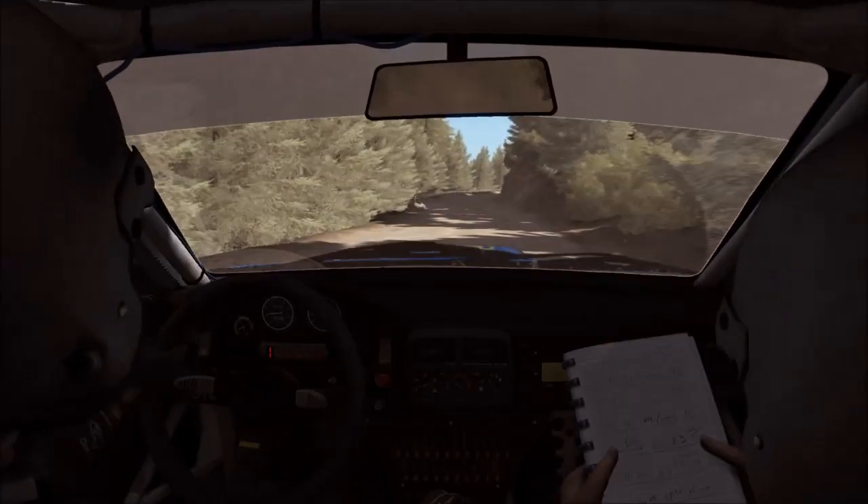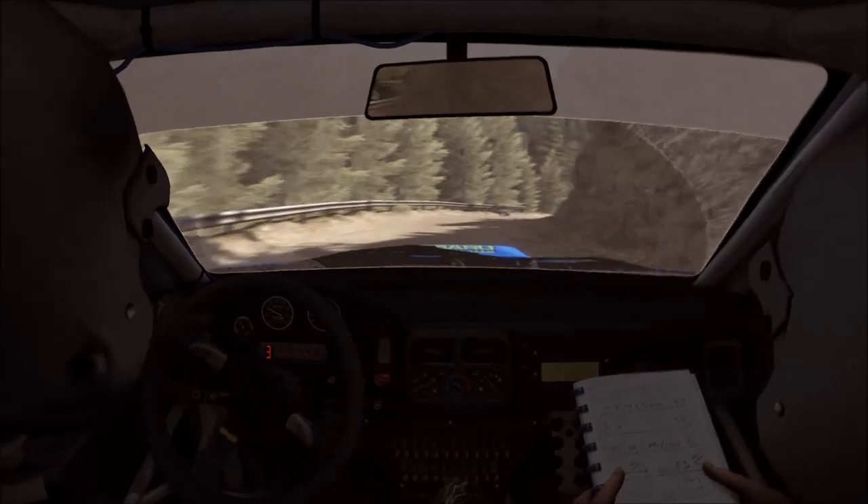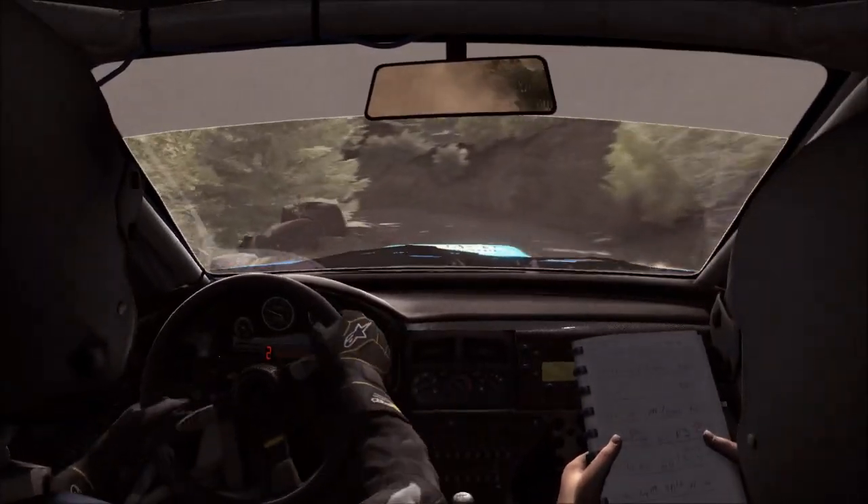Into right five, long, tight. 380. And two, don't cut, over scissor. Into small crest jump maybe.